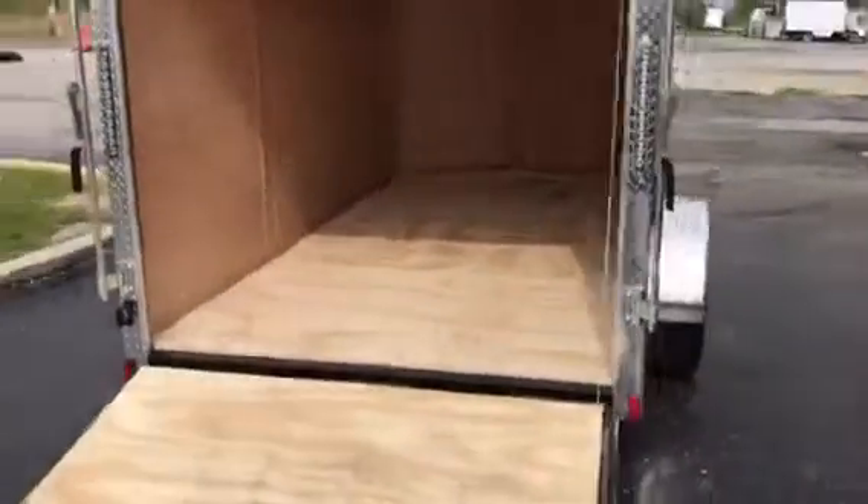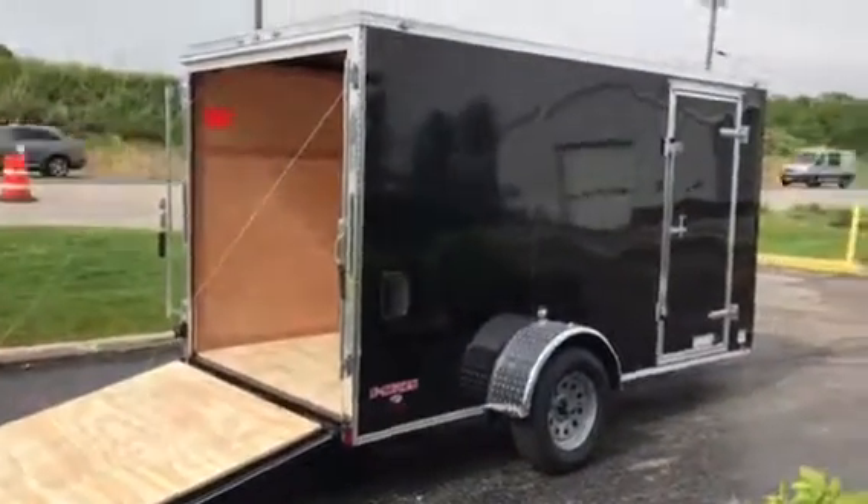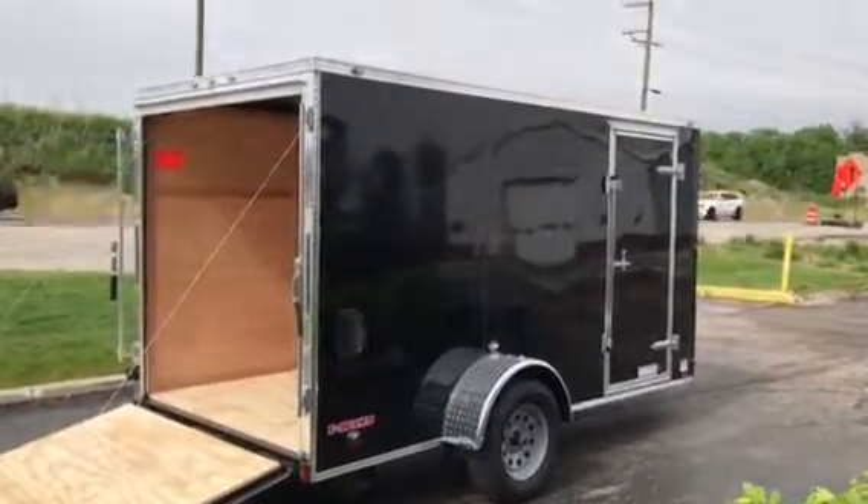You've got your 3/4-inch plywood floors over 16-inch on-center, and your 16-inch on-center walls with 3/8 plywood and a birch panel finish — looks super nice in here. Full LED lights. Six-by-twelve side door ready to go. Come and get it. Wild Bill's — $2,600 bucks.